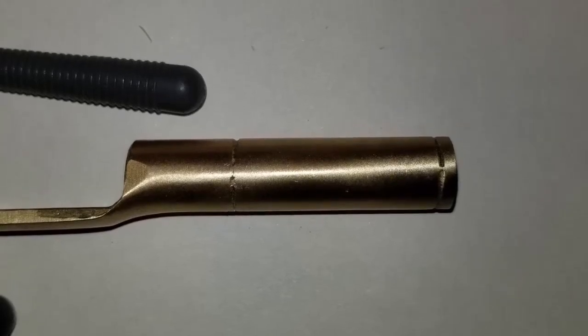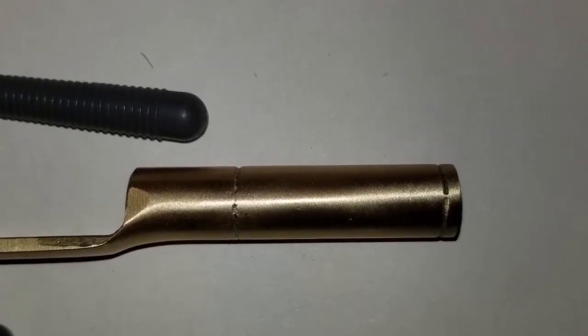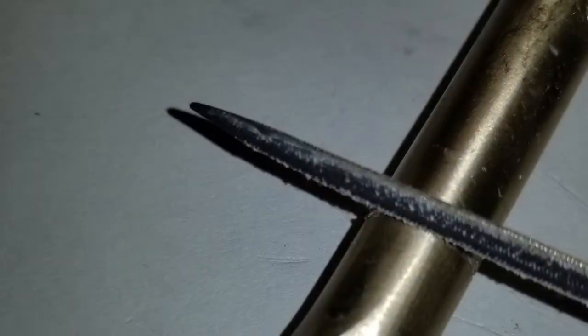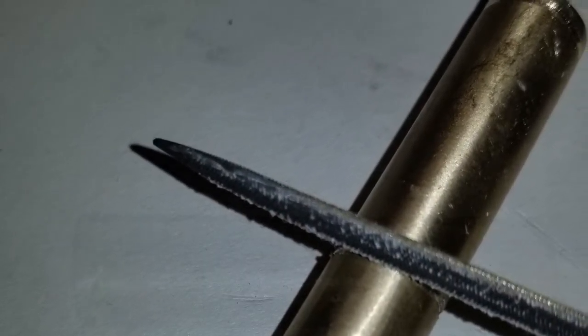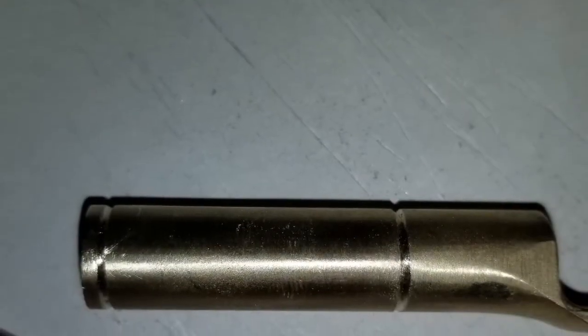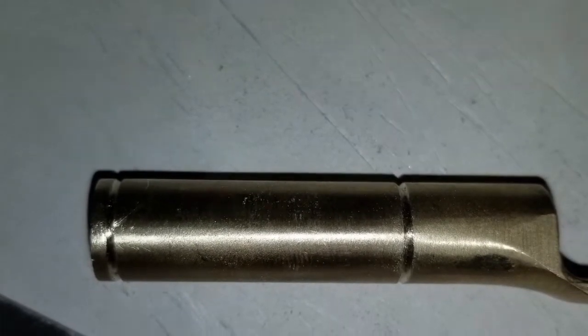My assignment this week consisted of three parts: first, to clean up shape to size and install the rear thimble; second, to install the barrel tenons and drill their holes for their pins; and last, to install the front thimble.